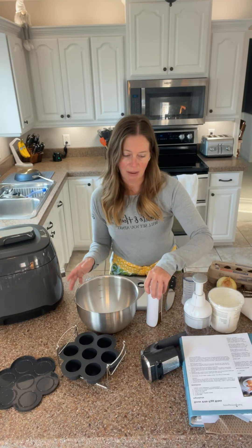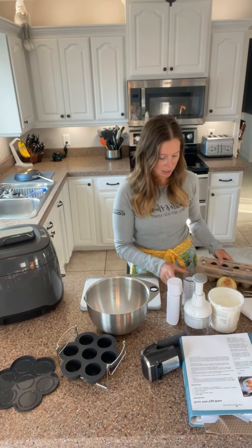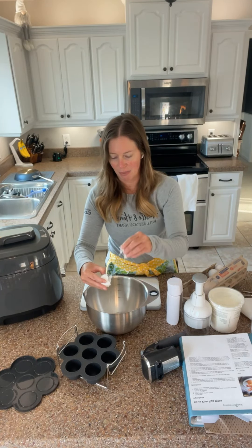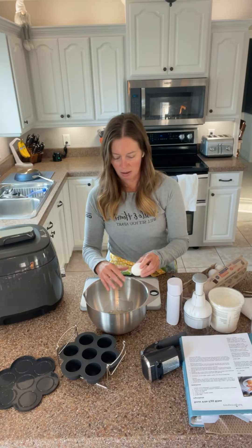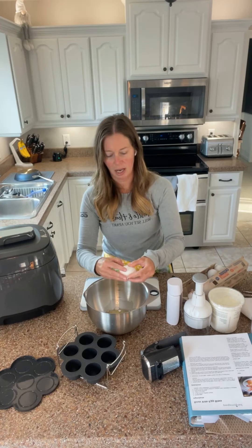Next up I am going to make my egg bites mixture. I'm going to start with six eggs and crack them in here. Then I'm going to use my hand mixer, which is part of the Flex Plus system. So if you see me doing the emulsion blender, that's the other part — the Flex Plus system also has a hand mixer, which is awesome and so handy.